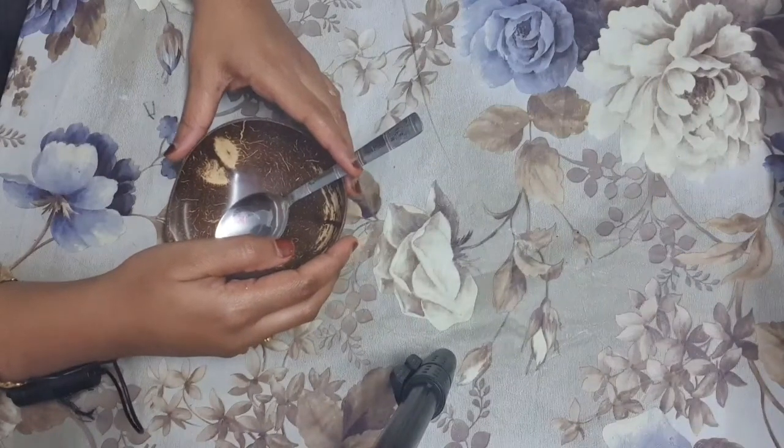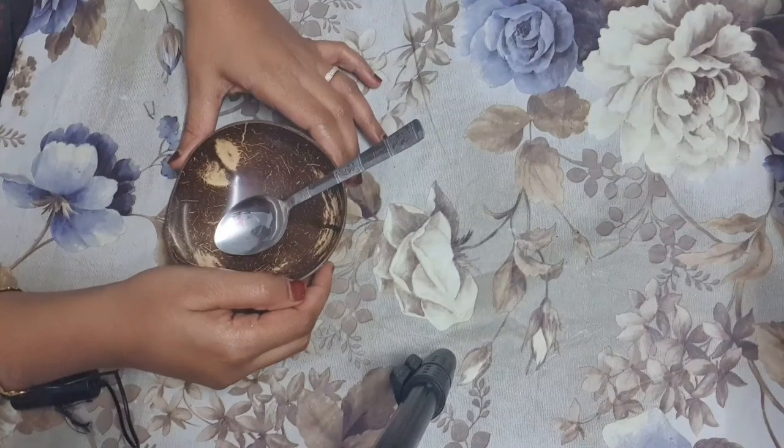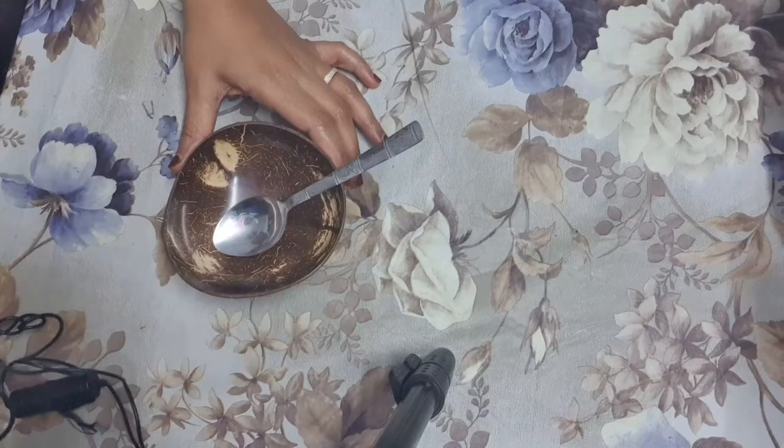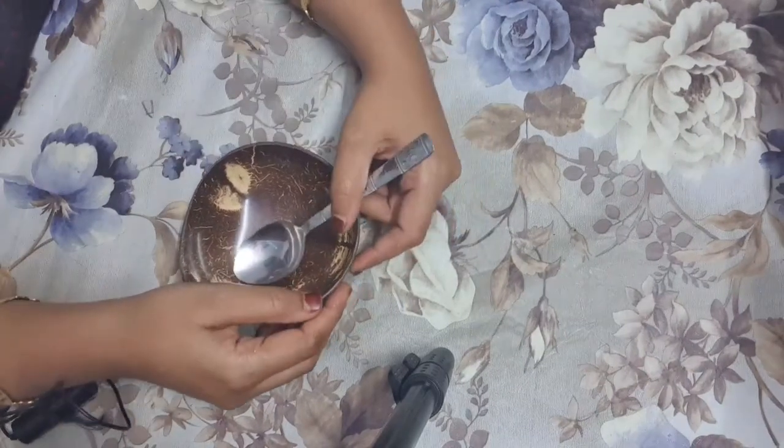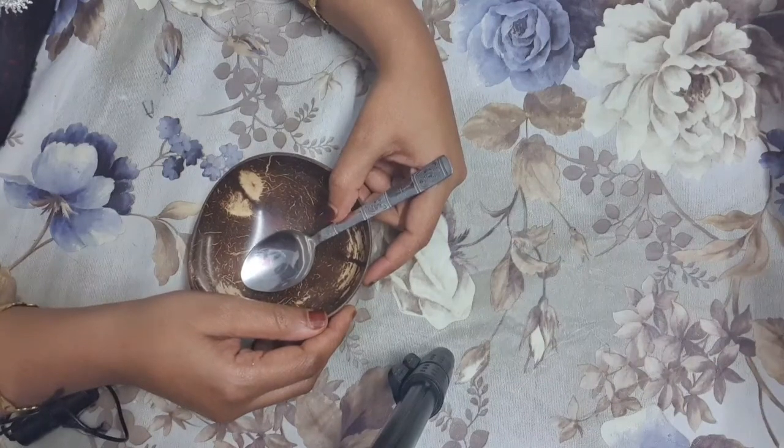Hello guys, welcome to Amber Health Beauty Tips. Today I am going to share with you how to make and use a cuticle oil for long, strong nails. First step to maintain our nails is to trim and give shape to your nails.